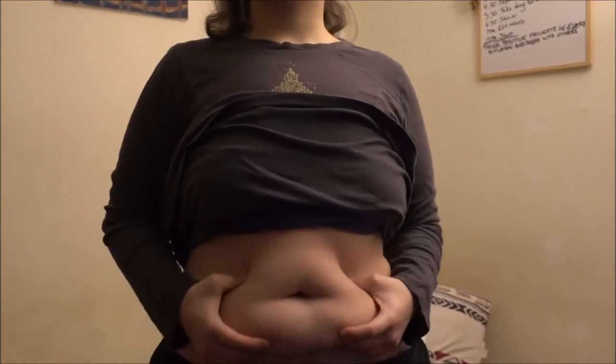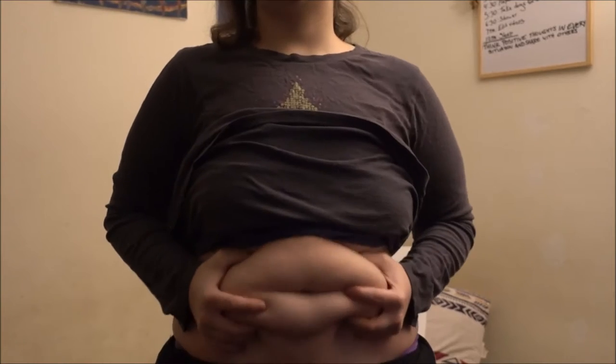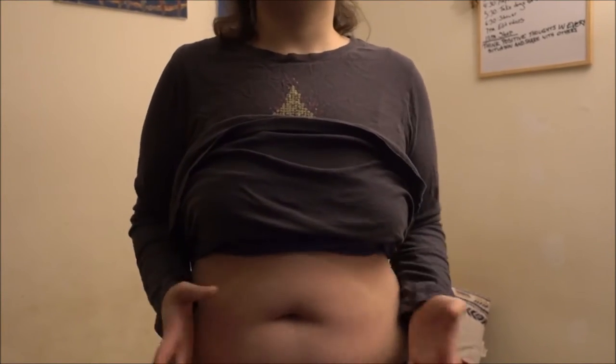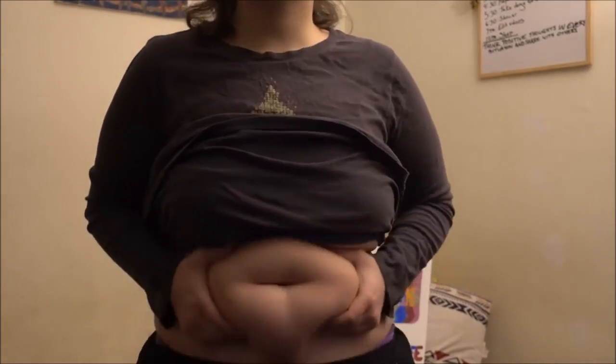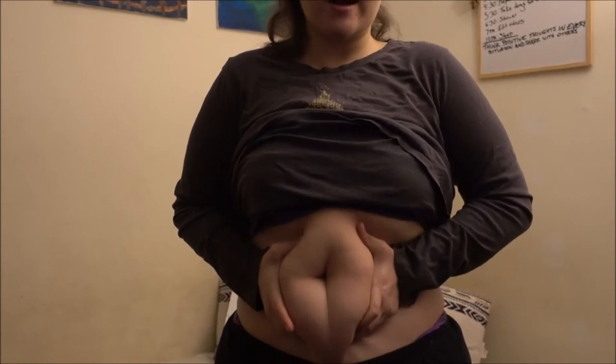Now, as you can see, my belly is not supermodel ready, but it does have a lot of belly — a lot of jiggle — just like a jiggly, plump, bootylicious, luscious butt.